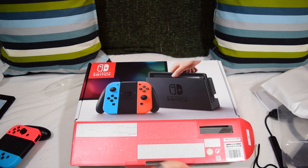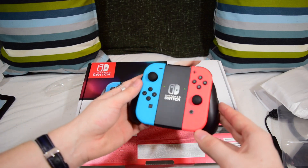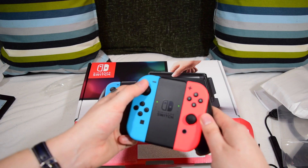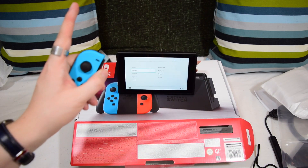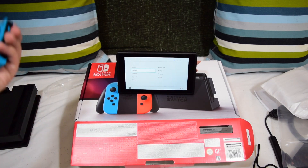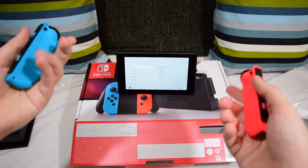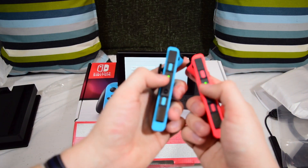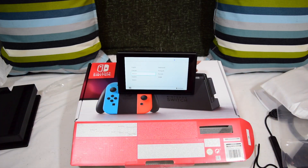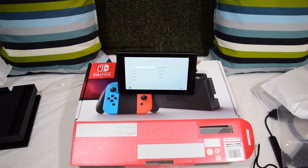That is the Nintendo Switch unboxing. I've been waiting for this for so, so long, because this has been here at my house but I haven't been able to do anything with it because I've been on holiday — and you can still hear the Switch going. One last thing: I noticed as I slid the Joy-Con back on, it does the little Switch sound when you slide it back on — really is something marvellous, really is something special. I'm so annoyed that I'm not going to be able to keep this one because I've got to send it to my colleague.